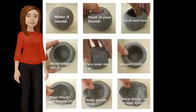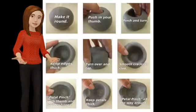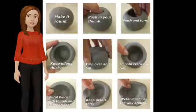Now, we are going to turn our pinch pots into sunflowers. Petal pinch with your thumb and pointer finger. Keep petals thick, and petal pinch all the way around.